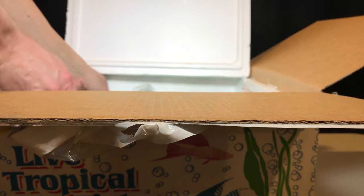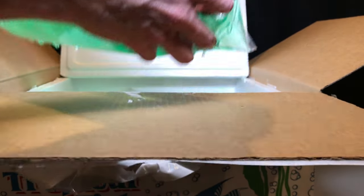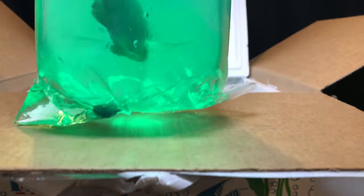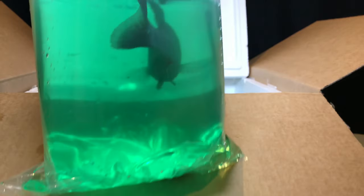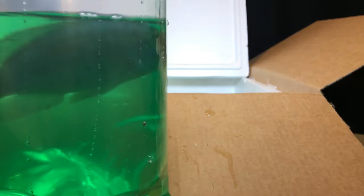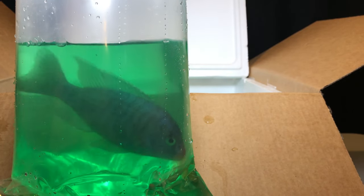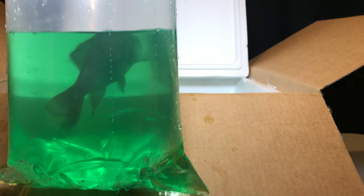First one, the peacock. This is a blue gold. If you can see that guy — I will show you once he's in the tank — but that is a good sized fish. Really good sized fish. Blue gold, Aulonocara cornelia. Blue gold peacock. Looking good.